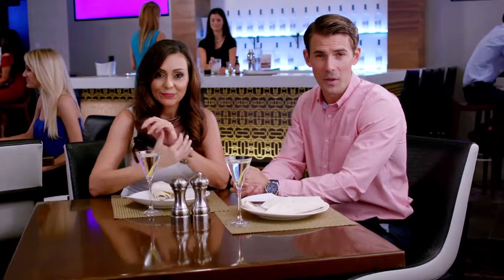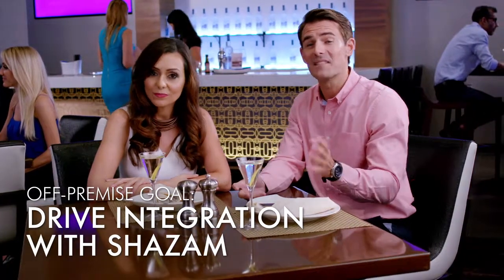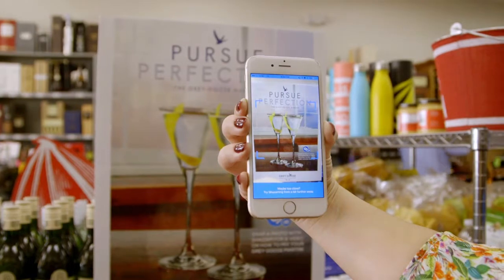In addition, we'll have a unique digital visual integration with Shazam, which will target heavily mobile internet users who are twice as likely to go out and socialize. This Shazam visual technology features easy access to a how-to-make-your-own-martini video. When consumers use Shazam to snap a picture of the Grey Goose display, Shazam automatically takes them to a video hub where they can see how the Grey Goose Martini is made.